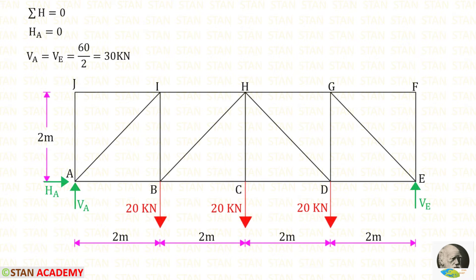Now let us find the reactions. First, let us find the horizontal reaction HA by applying sigma H = 0. There is no horizontal load in this truss, so HA will be zero. Now let us find the vertical reactions VA and VE. This truss is symmetrical with respect to dimensions and loads, so we add the three loads to get 60, then divide by 2 to get VA and VE as 30 kN each.